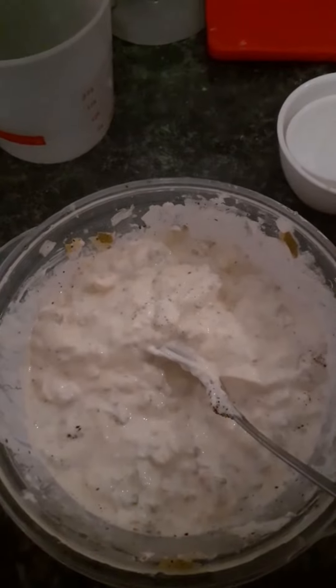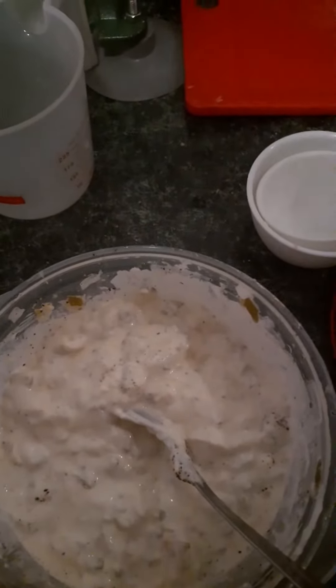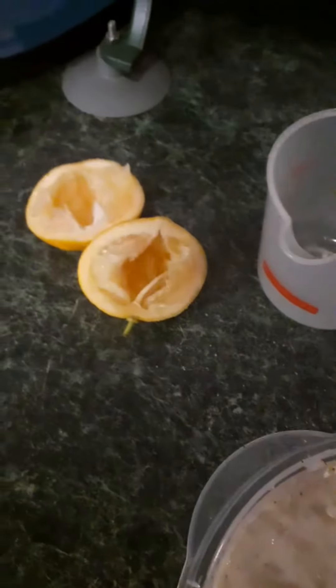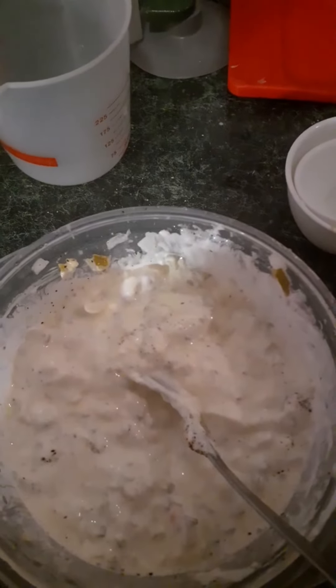I'm going to give this a final stir, and then it's ready to serve. So that was one cup of non-sugary mayonnaise, one-half cup of dill pickle relish — or you can chop some dill pickles if you don't have dill pickle relish — then one-quarter cup of chopped onion, and the juice from a whole lemon. Put the lemon over a strainer when you're squeezing it so that you don't get any seeds.